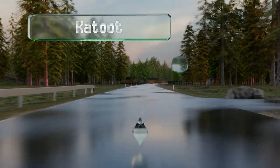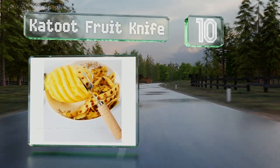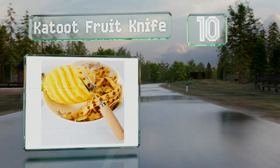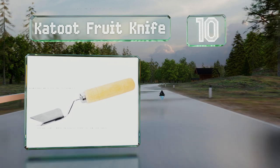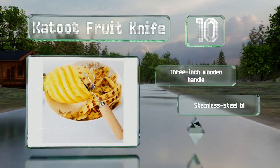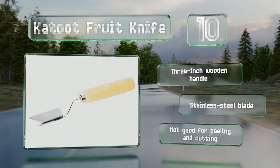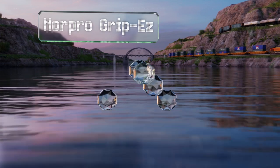Starting off our list at number 10, once you've taken off the bulk of a pineapple's husk with a sharp knife, the Catoot fruit tool can finish the job by removing the unsavory eyes. It comes with a three-inch wooden handle and a stainless steel blade, however it's not good for peeling and cutting.